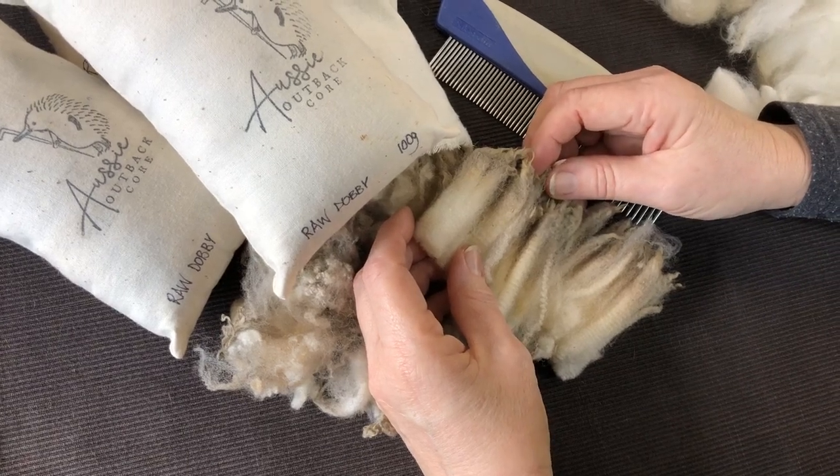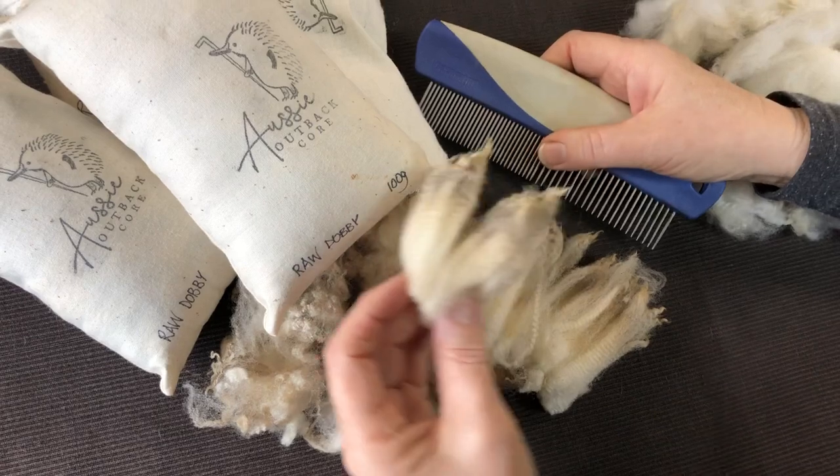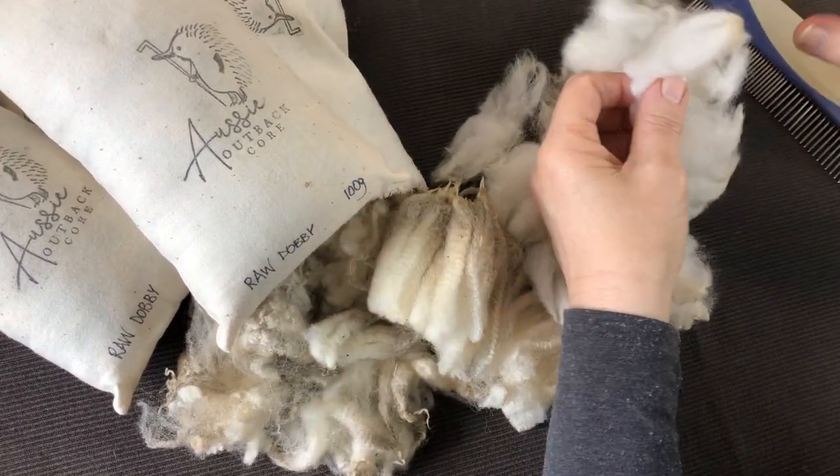G'day, I'm Rina from Rina Lee Creations and I'm going to show you how to use this comb to process the locks once you've washed them and got them to look like this.